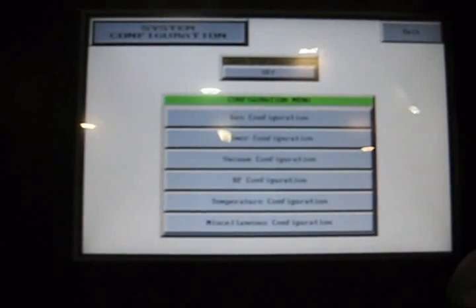This is the configuration screen. We can do a gas configuration. This particular machine is set up for three gases and also has three mass flow controllers. We can set that up here and tell it what type of gas we're using and the correction factors for the gas.